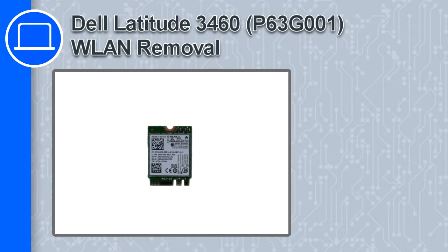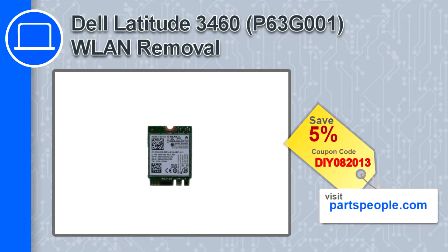How's it going, this is Ricardo, and in this video I'll show you how to remove the wireless card from a Dell Latitude 3460. If you're looking for parts for this laptop, go to our website and use this coupon for a 5% off discount.